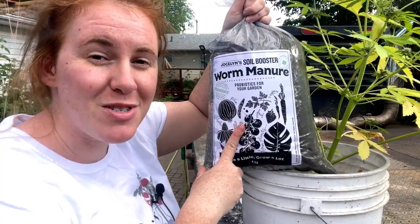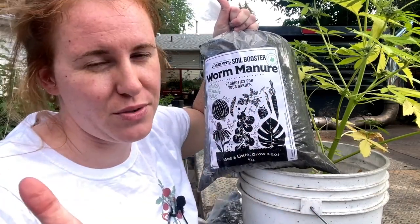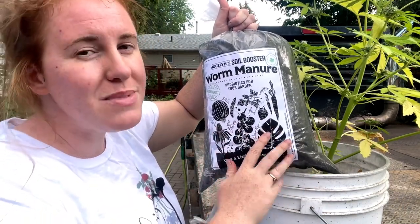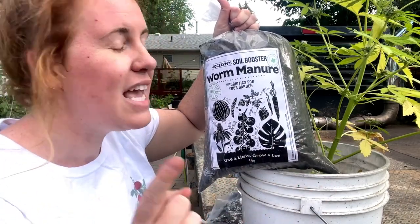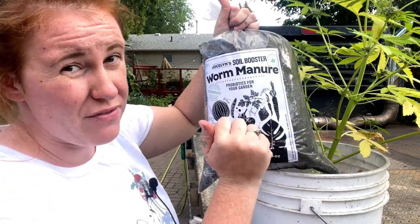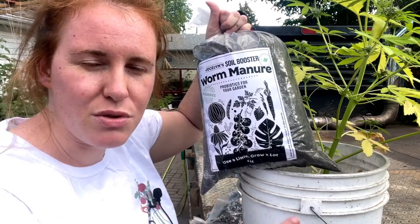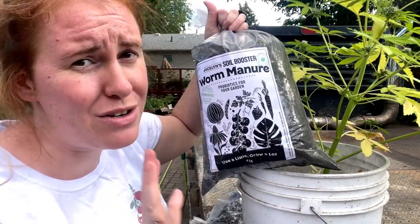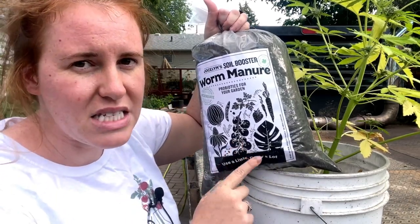The worm castings I'm going to be using is literally called Worm Poo. It's out of the GTA - which for those of you that aren't Canadian, that's Toronto - and they're taking food waste from Toronto and Waste Not Farms is letting worms decompose it and turn it into fertilizer. I am doing a giveaway on my Instagram for a four kilogram bag of this. I wish I could do it on YouTube but the company is not sponsoring YouTube, and I know some of you don't have Instagram so I'm sorry about that, but if you want to purchase some you can.